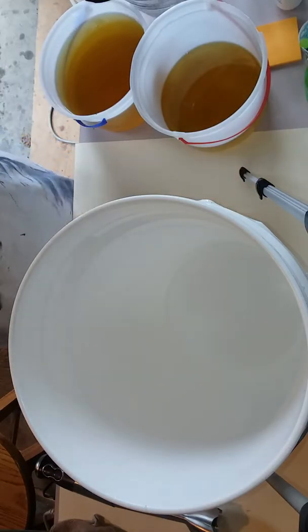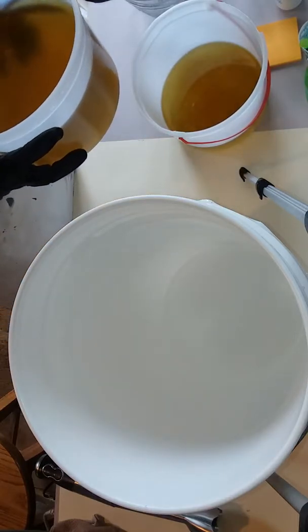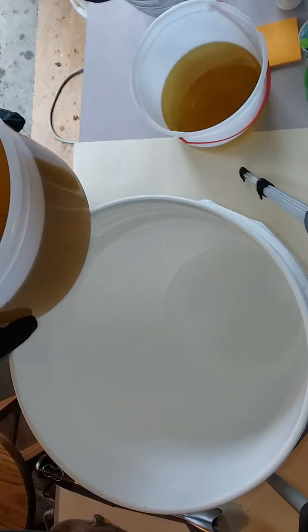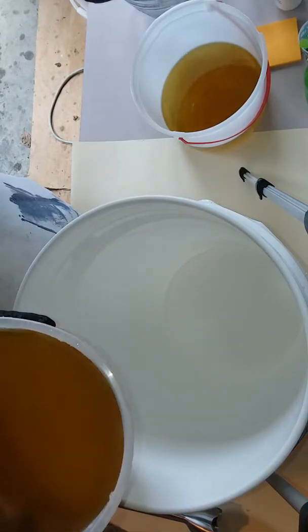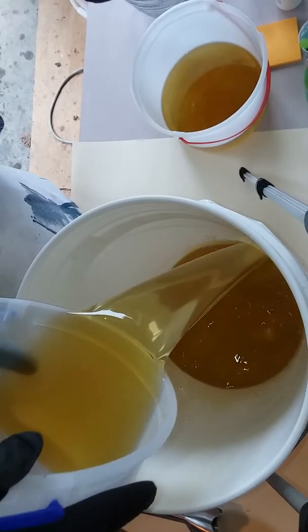I've got it all measured out. This is a really big bucket. Unfortunately, the buckets that I use will not hold an eight-pound batch, and that's what I'm doing today — an eight-pound batch. So I've got about four pounds of oils right here — coconut and olive oil — and these are going into this really huge bucket.